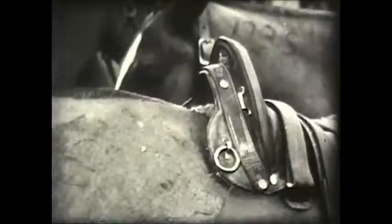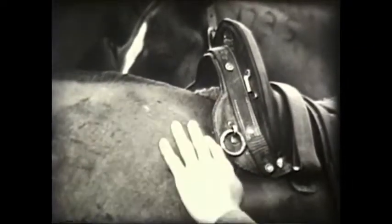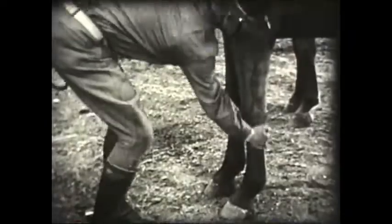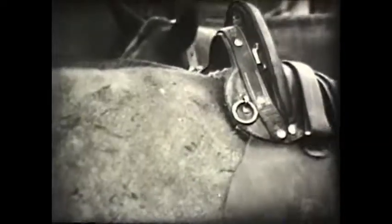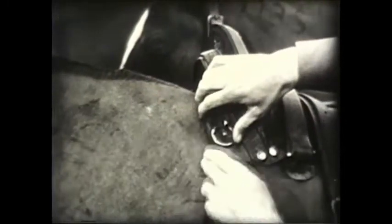Now, look here. We want to have the front edge of the bar far enough to the rear so they won't interfere with the free movement of the shoulder. I want you to raise that left foreleg. You see? That puts the shoulder in its rearmost position. Note how the front edge of the bar still clears the rear of the bulge of the shoulder blade.